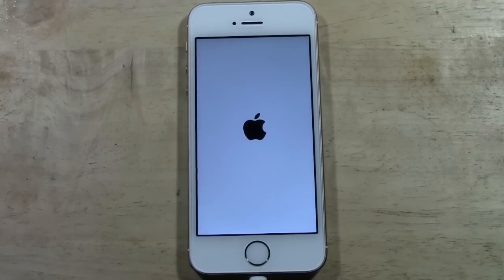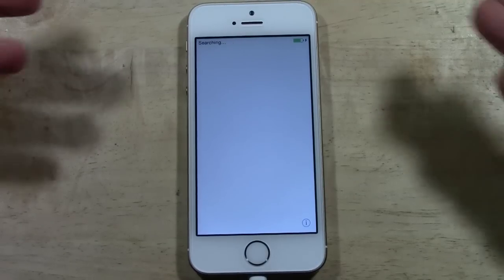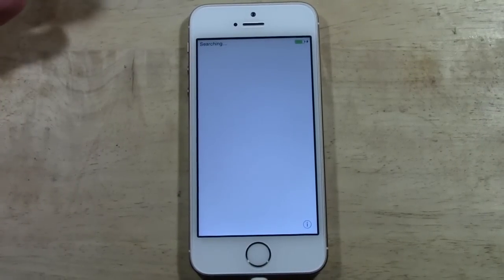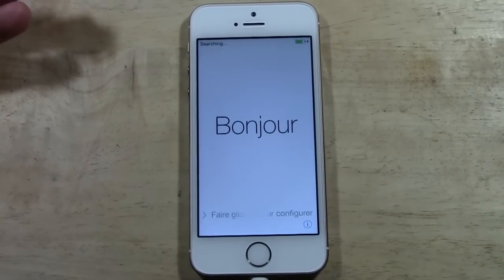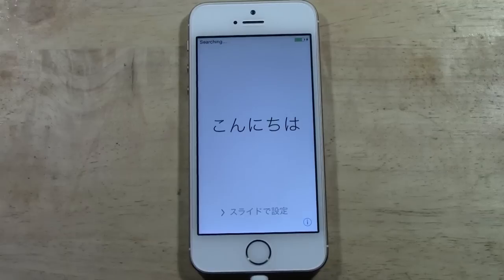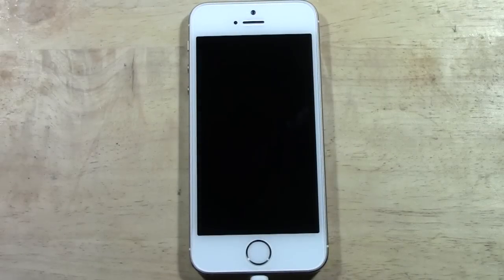Actually, I think it might be at the end of the reset right now. Look at it — there it is. It is on the Hello screen, which means our factory reset is complete, it was successful, and the phone is back to brand new settings. I hope you guys did find this helpful. Make sure you like the video if you did. Subscribe to H2 Tech Videos. Take care and have a good one.